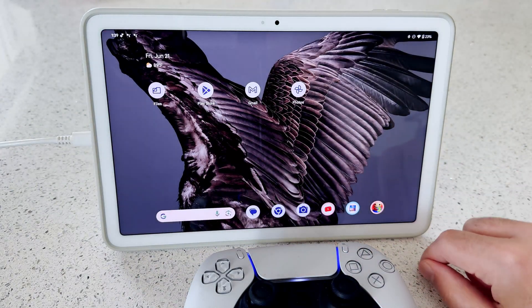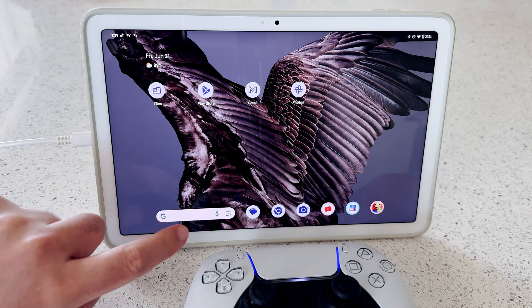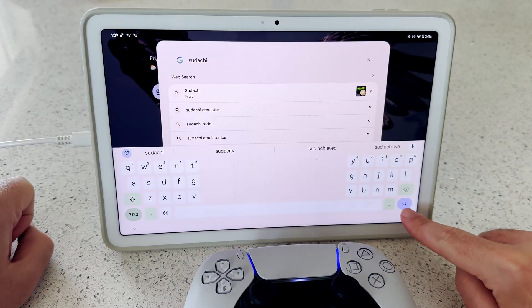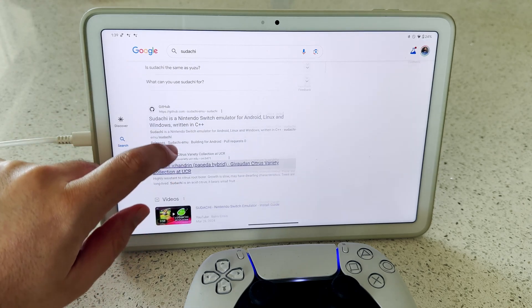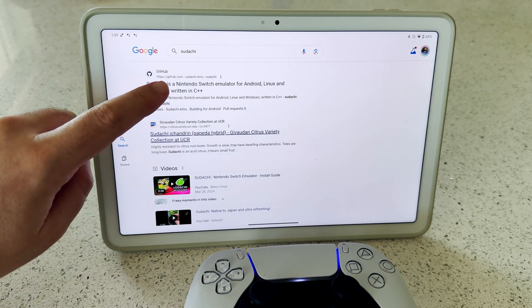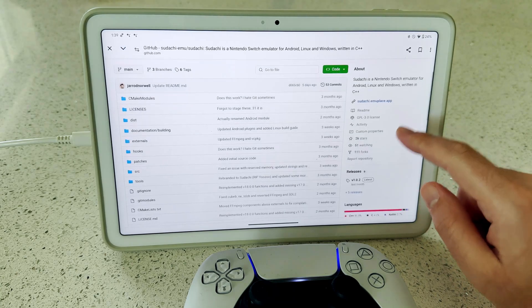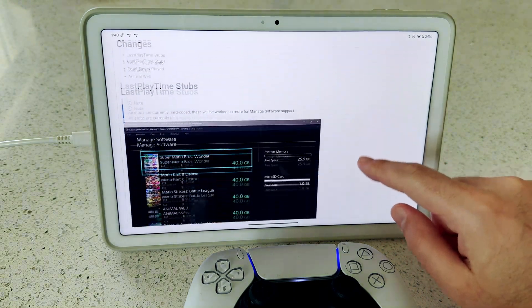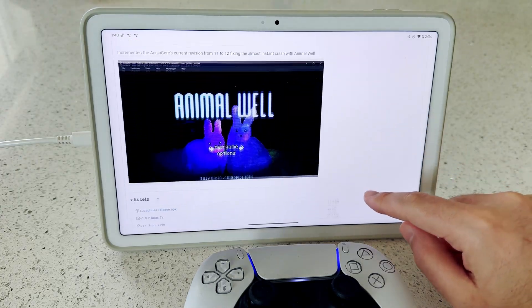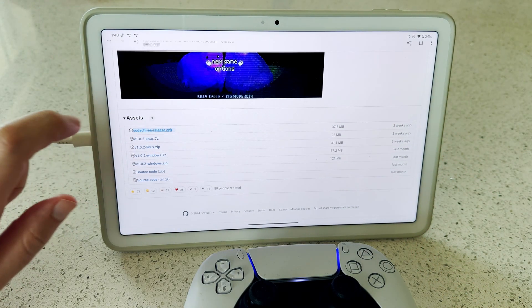Swipe back to the Home Menu so we can start to download Sudachi. Tap the Google search bar or open Google Chrome and search for Sudachi. Scroll through the results until you see the GitHub entry for Sudachi — you'll know it's correct when you see the title 'Sudachi is a Nintendo Switch emulator.' Tap the result to navigate to the Sudachi GitHub repo. Scroll down and look for the Releases section on the right side, tap the Latest Release link, then scroll down again until you see the Assets section and tap the Sudachi EA Release .apk file.